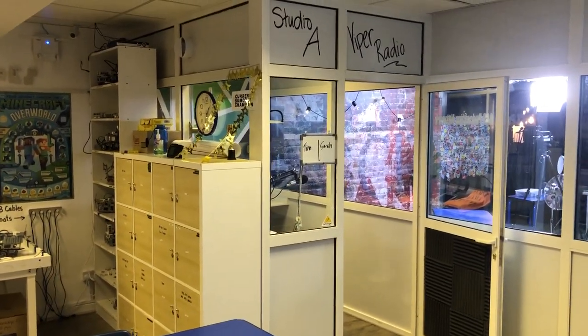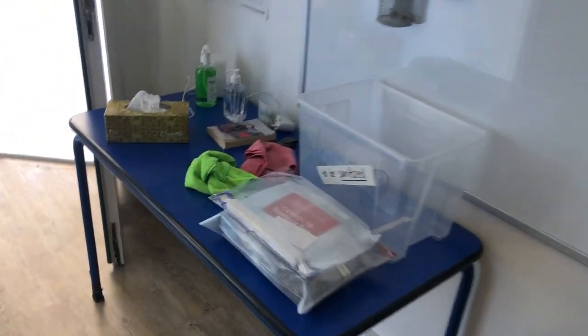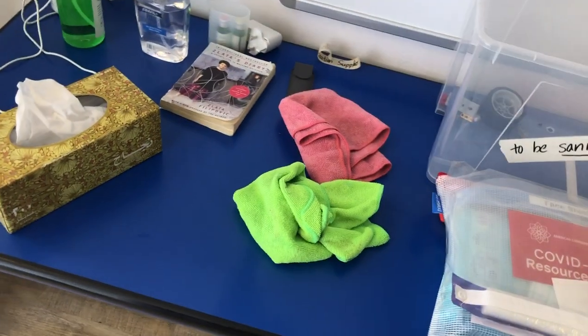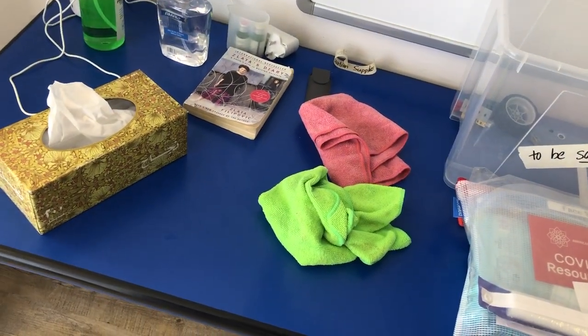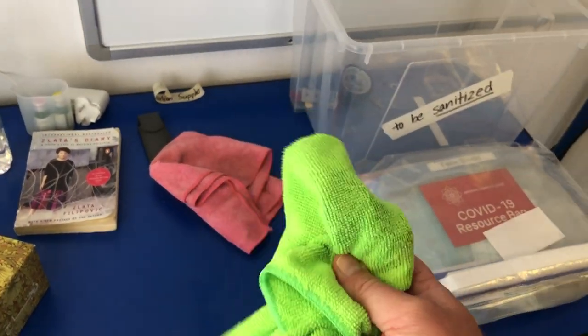Let's talk about Studio A and how to use it safely during a pandemic. You need to come over to the sanitizing table right here. There will be a bucket here — it's not here yet — full of sanitizing wipes. We're gonna pretend that this green cloth is a sanitizing wipe. You're gonna grab one.